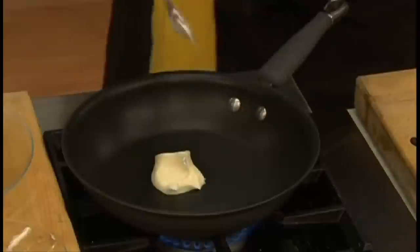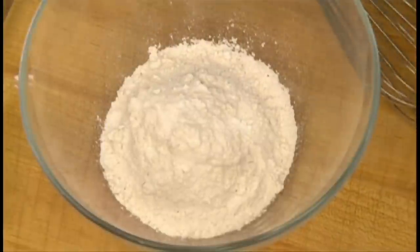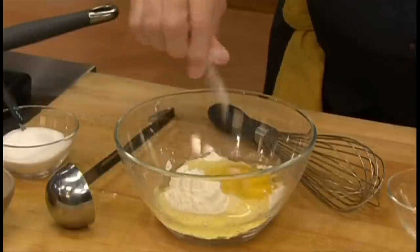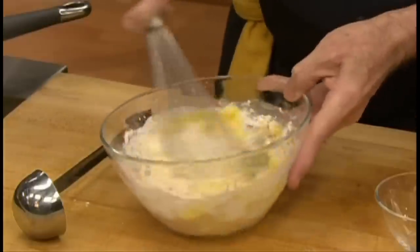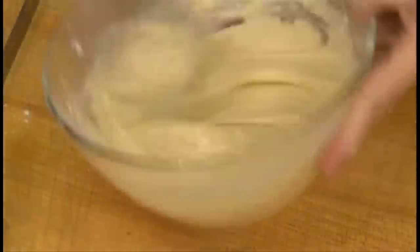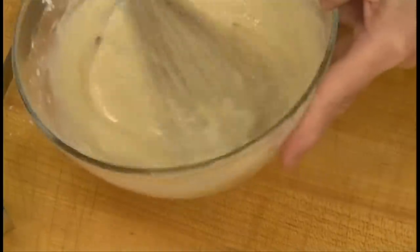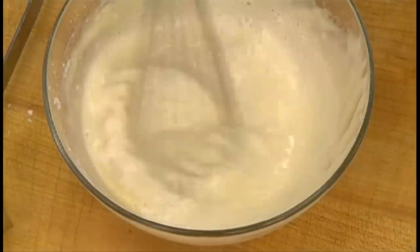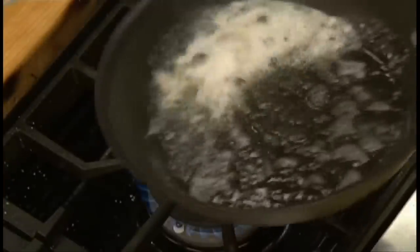Start by melting some butter in a skillet. While it's melting, combine the flour, the eggs, sugar, a little dash of salt, and about a quarter of a cup of milk. Now whisk it until it's smooth and thick. Then when it's smooth, add enough milk to make a thin batter. Now that the butter has melted, mix it in.